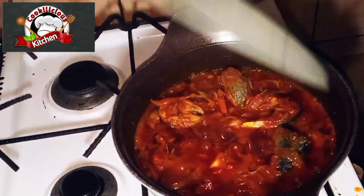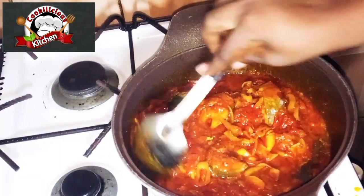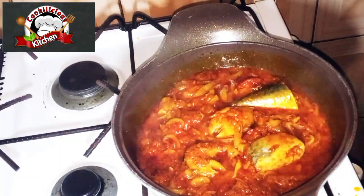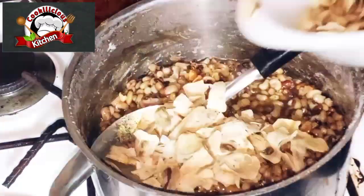and any other thing you want to add. Add water to loosen it up a little bit and let it cook for another five minutes. When you see that oil settle on it, you know it is cooked. Now stir very well and put off the fire.